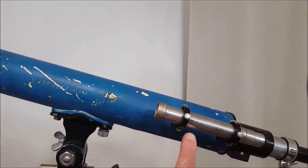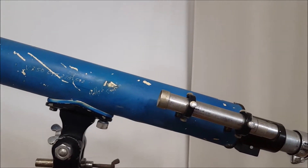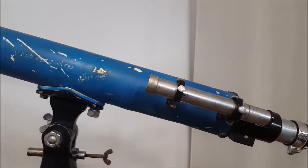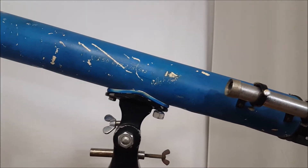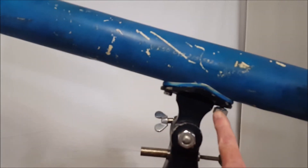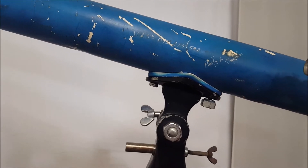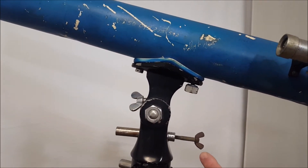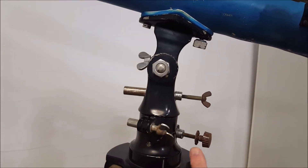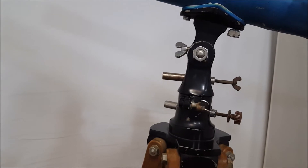The finder, interestingly, is in quite good condition other than superficial wear. It works great and it's got a crosshair, which is unusual. Here are the nuts that hold it on — this one's correct and that one's not, of course. See what I can do about that. This wing nut is probably not correct. This is certainly not correct — laughable.